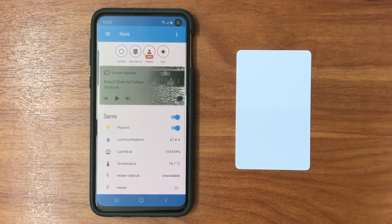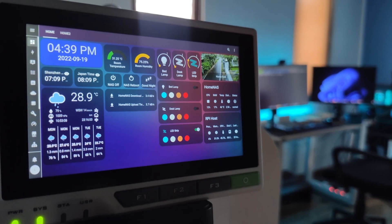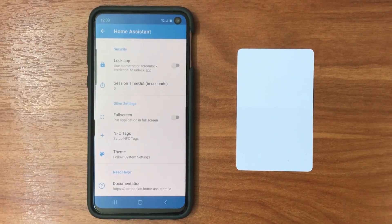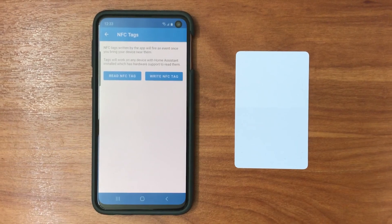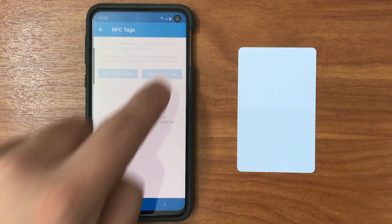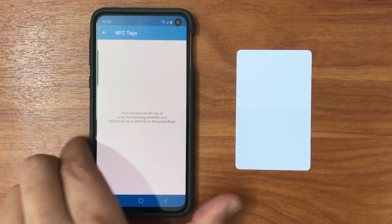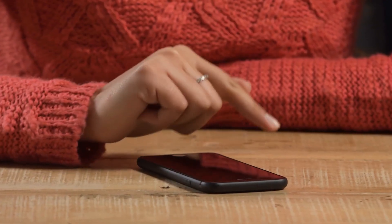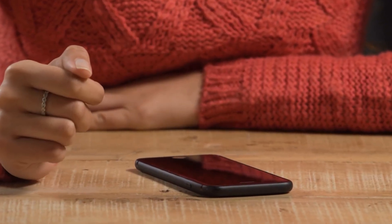Home Assistant enables you to do this by allowing you to construct a counter helper. You can create a daily automation that adds to this counter. If the counter value is greater than 6, the automation will be activated. If you are home at 8 o'clock at night, it will notify you that it is a good time to clean the vacuum.